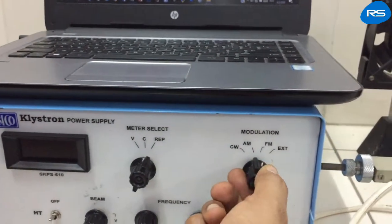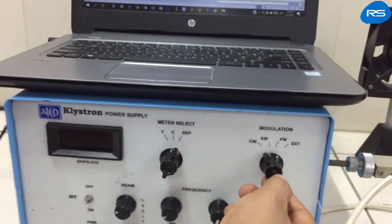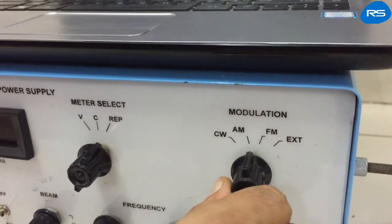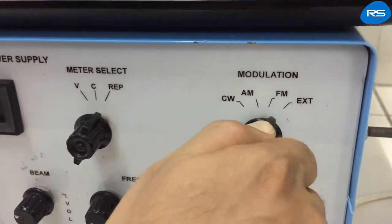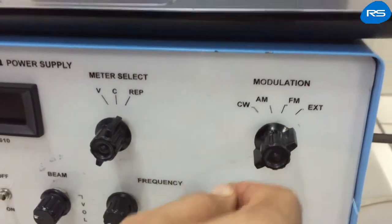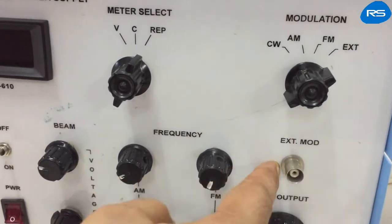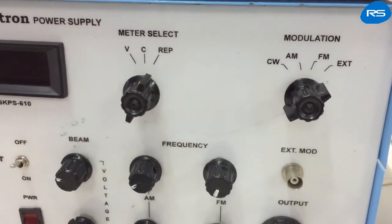This is the modulation switch. In the C position, no internal modulation is provided. In AM position, amplitude modulation is provided. In FM position, frequency modulation is provided. In the external position, an external signal can be fed through the external mod port, and it will modulate the signal.